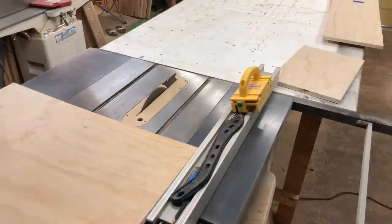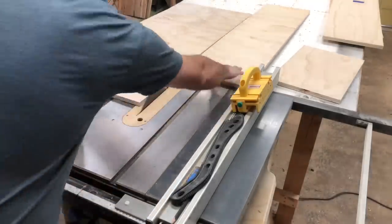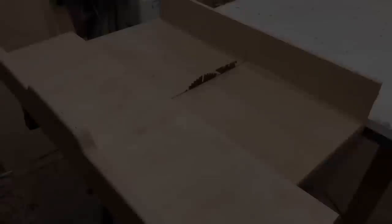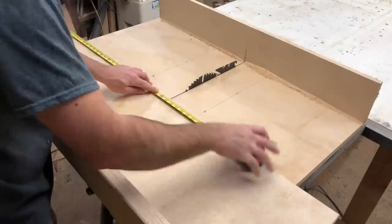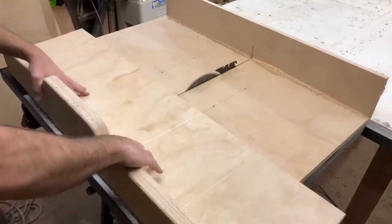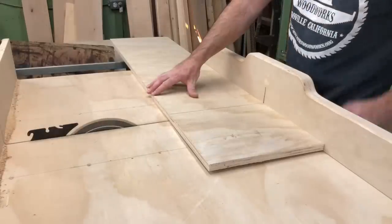I found some more scraps and took those to the table saw to rip them down to the size I needed for the shelves and the dividers in the cubbies. Then I got my cross-cut sled back out and cut the boards for the sides — I made them 24 inches tall, which seemed like a good height for the space I needed. You can really make it fit any space.